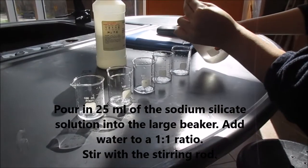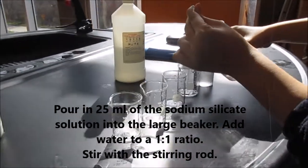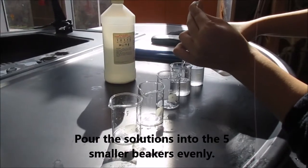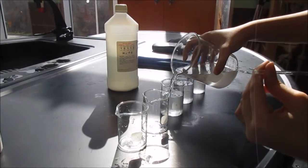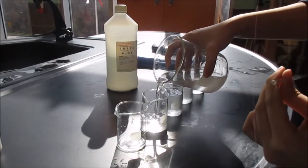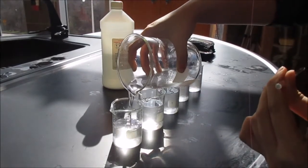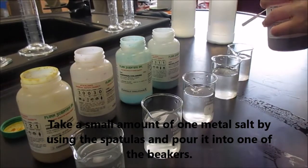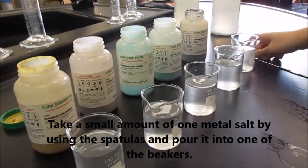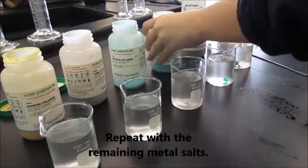First we poured the sodium silicate solution into a large beaker and added water to make it a 1 to 1 ratio. Then we stirred with a stirring rod. We then poured the solution into five smaller beakers evenly. We measured a small amount of metal salt and poured it into one of the beakers. We then did the same step to the remaining metal salts.